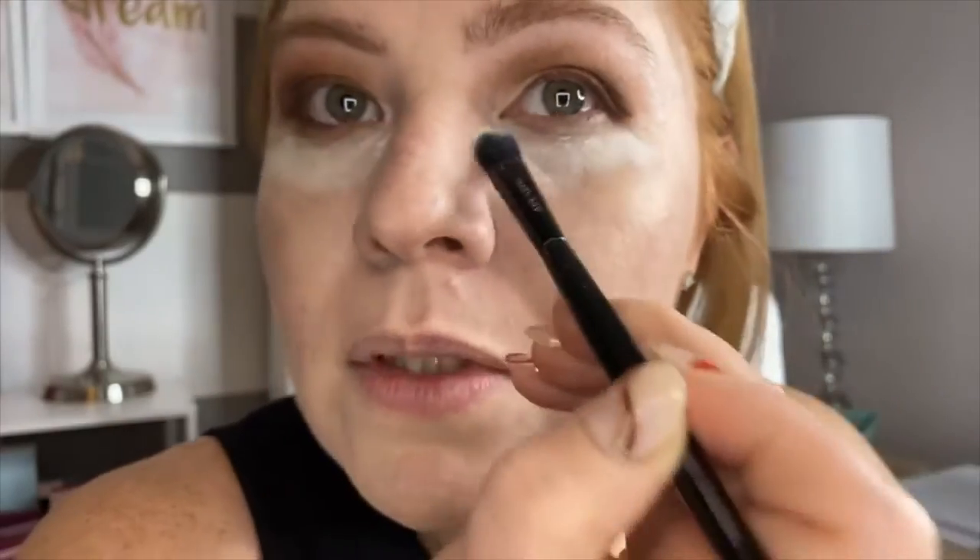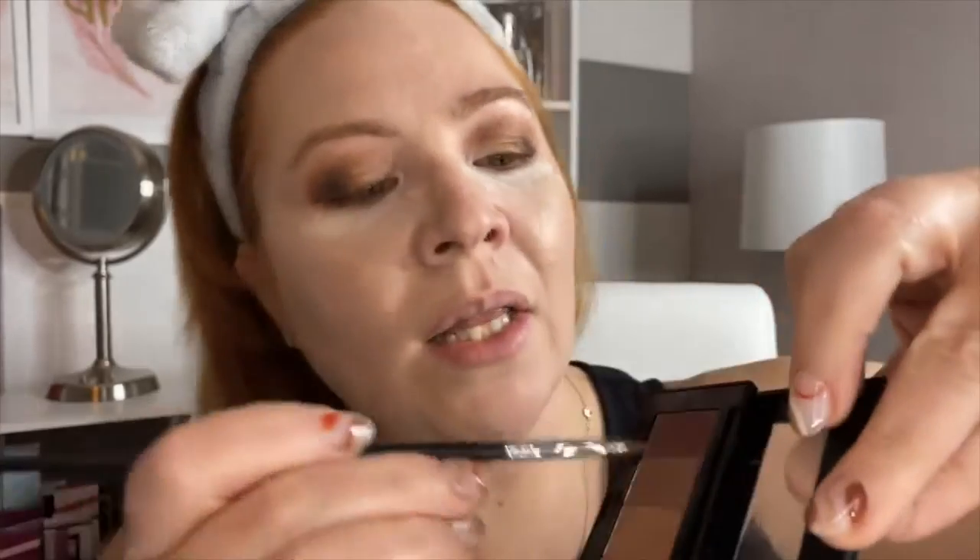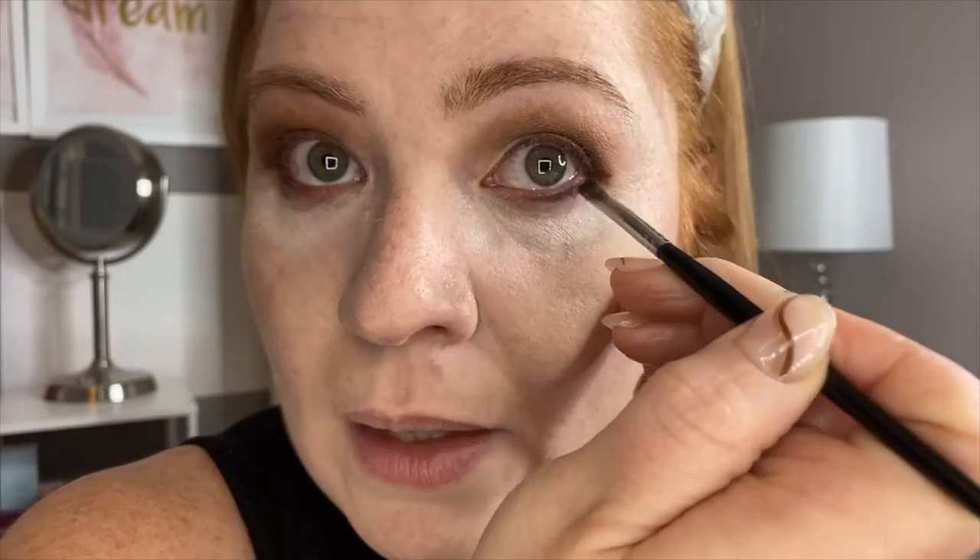I'm going to place more concealer than I actually need under the eye because we're going to bake. We're going to set some powder there — this helps it set. Then we're going to line our whole under eye with Mahogany, using the same technique, going slowly through the under eye and doing the same on the other eye.